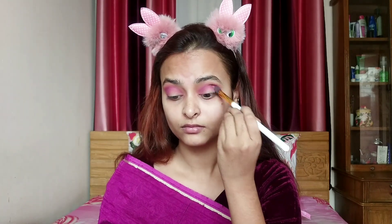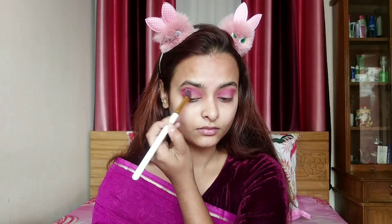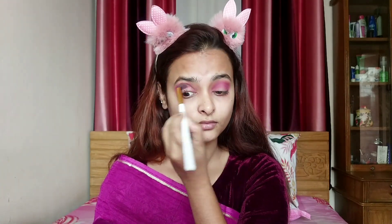I changed the color as much as I have. I am going to put a deep maroon color and mix it in a little bit. I am going to put a crease in this area and put a concealer in this area.